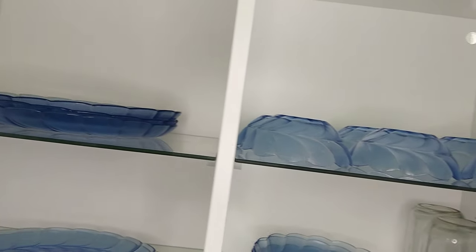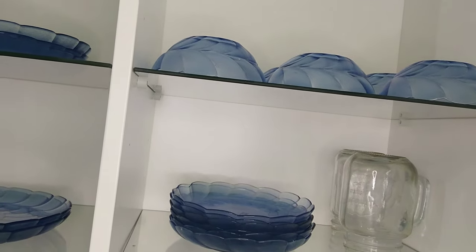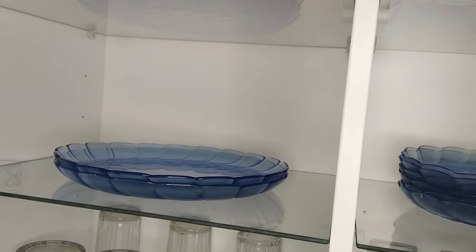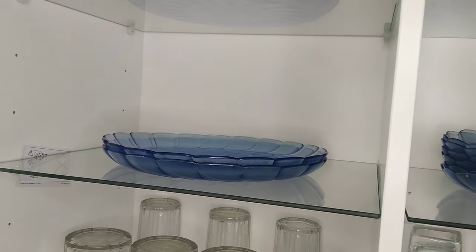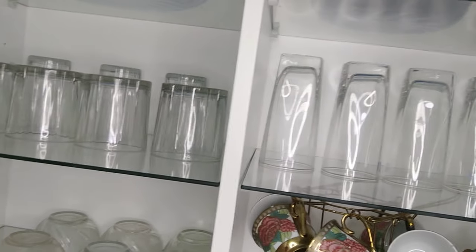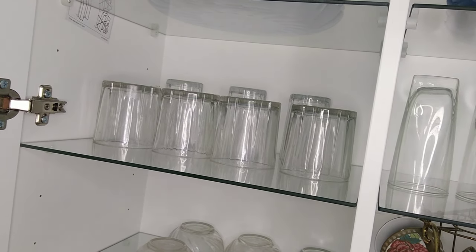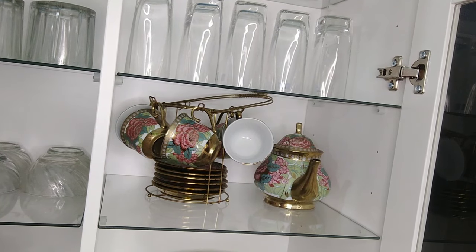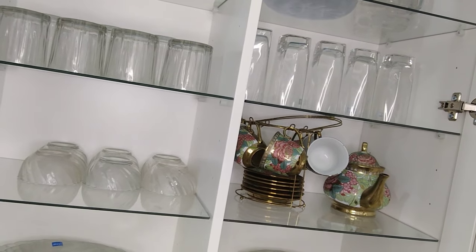I have a blue glass set. On the shelf we have a set of plates and bowls, snack plates, and smoothie mason jars. On the next rack we have remaining plates, distributing the weight. In the next rack we have uniform glasses — total glasses on the 2nd rack. In the third rack we have a tea set and microwave-safe items, and on the shelf we have bowls.